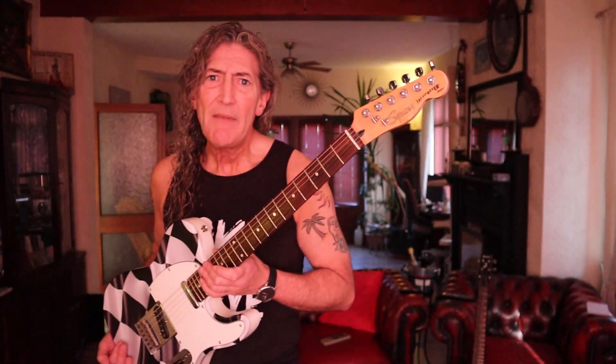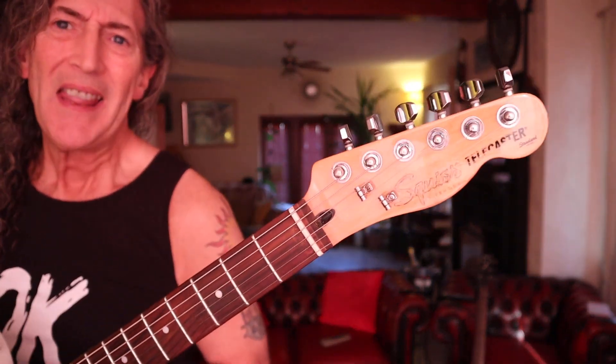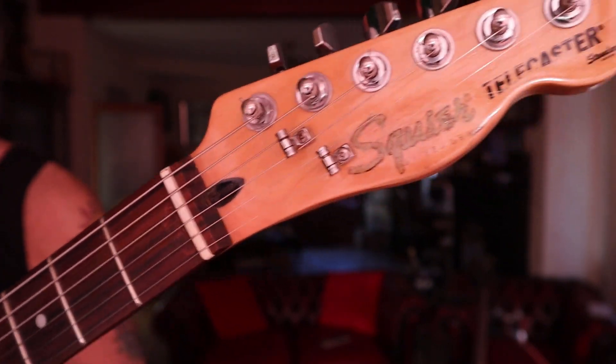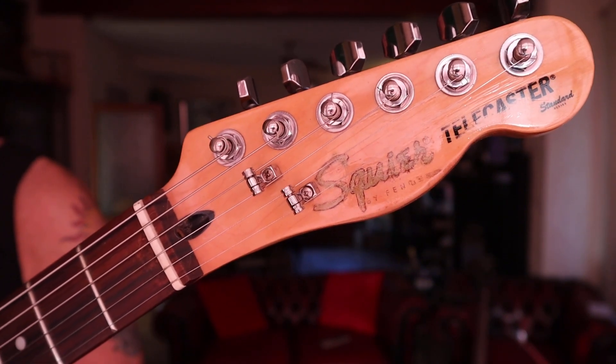Luckily the little Standard logo remained, so it is definitely an Indonesian Cort from 2001 Squier Telecaster Standard Series, which were pretty much at the top of the Squier range at that time. So, using a reverse-printed logo on a bit of wax paper, I managed to get the Squier name back on it and varnished over that. I put two roller string trees on, even though they don't really need roller trees because there's no vibrato system - not much movement. They just look a bit nicer, that's all.